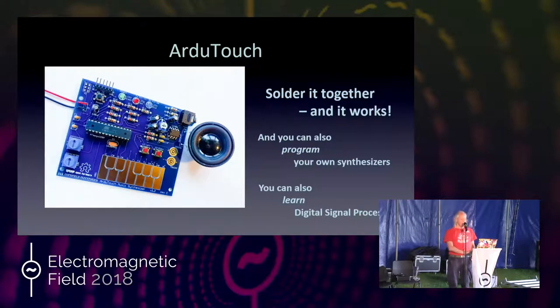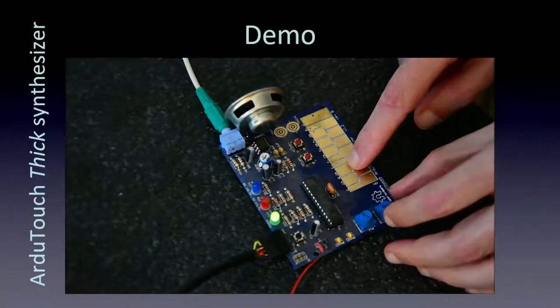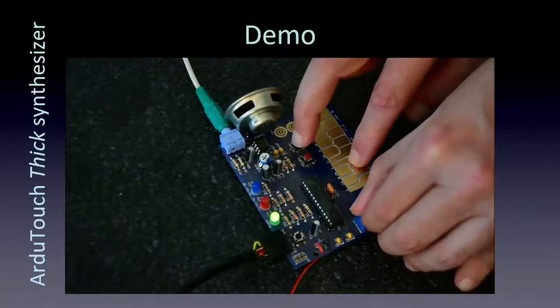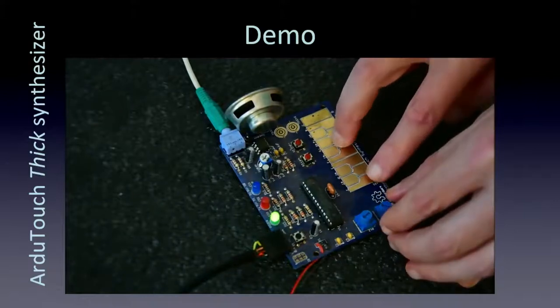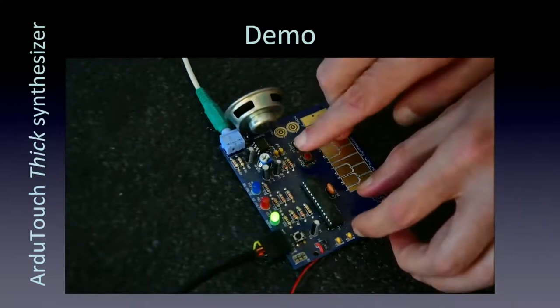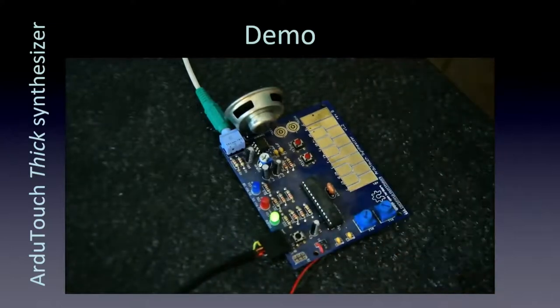Here's just one demo video. This is the one it comes with — it's called Thick. It's for sawtooth waves and you can manipulate it to make a variety of different sounds with portamento gliding between notes. It's kind of cool, and this is what you hear when you build the ArduTouch and it just works.